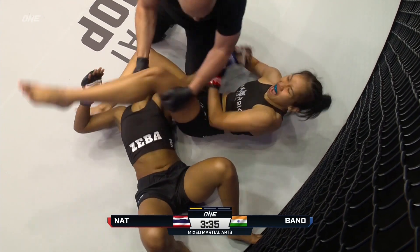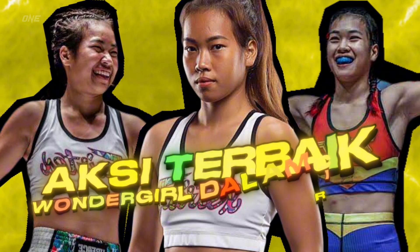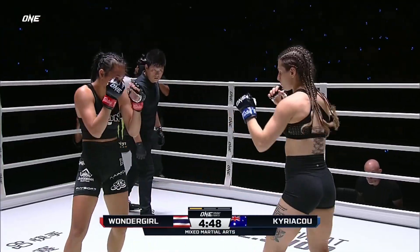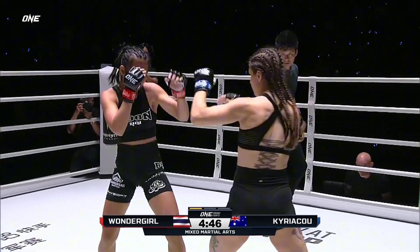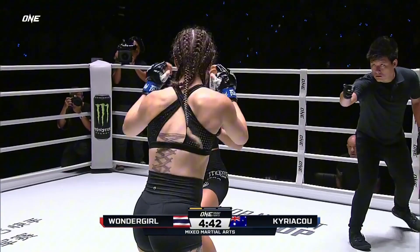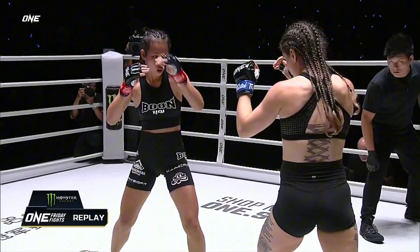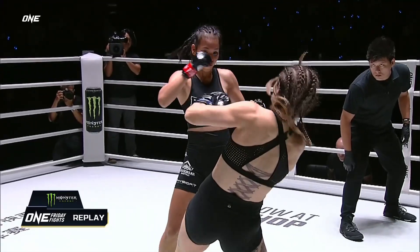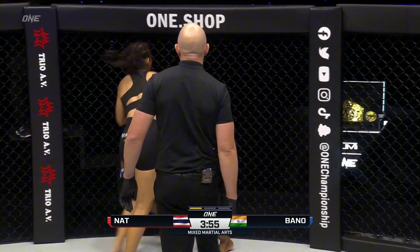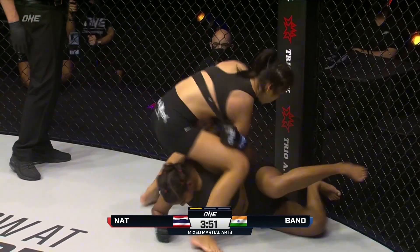She might be a little bit careful, and here comes Wonder Girl — drops her. Left hook landing for Wonder Girl early, but Kiriyaku, she is strong. Right hand landing is good, clinch defense coming from Wonder Girl right there — oh, beautiful redirection to get on top.